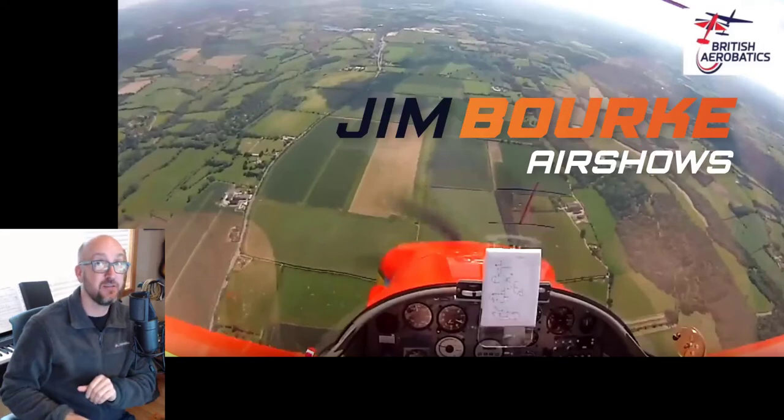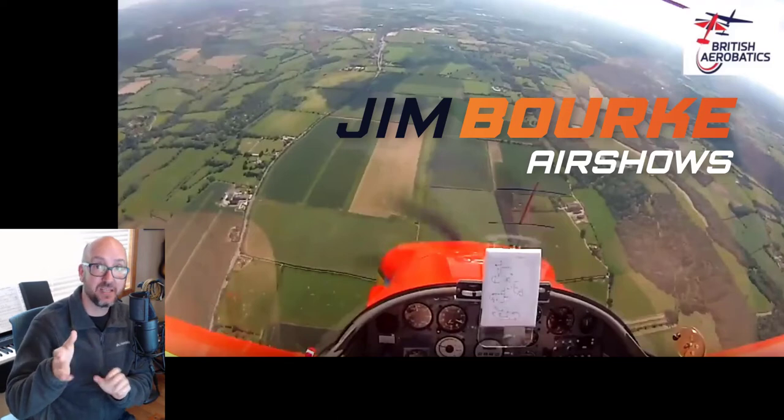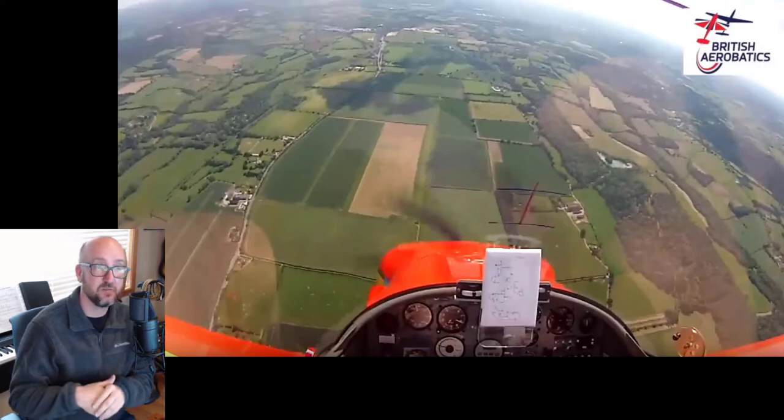Hey, welcome back! AcroCritique video number 6. I'm Jim Burke. Thanks for stopping by. It's been a little bit — I've been traveling. I was in Louisiana, then Arizona with my airplane, doing a little bit of flying on my own. I did post a video; take a look at it and you can see what it looks like to fly an unlimited sequence. I was flying the unlimited known down in Arizona for that video.